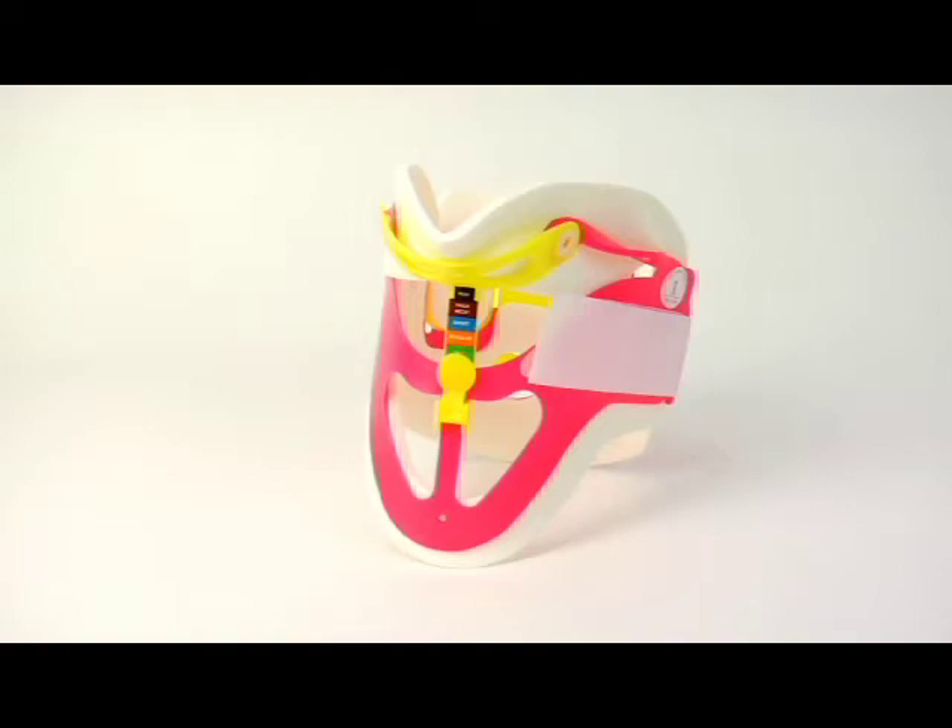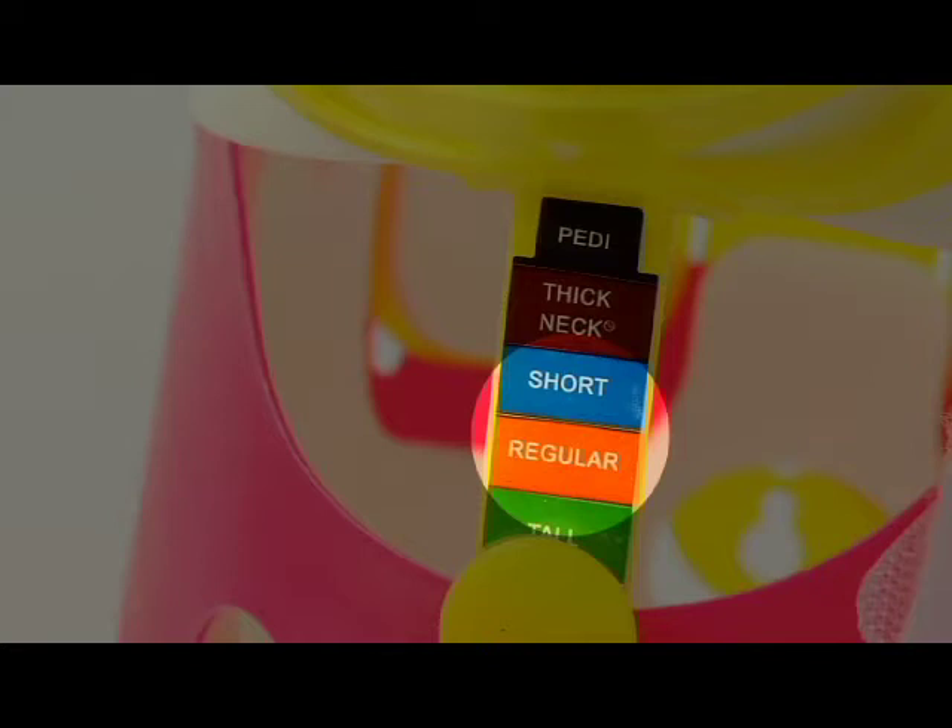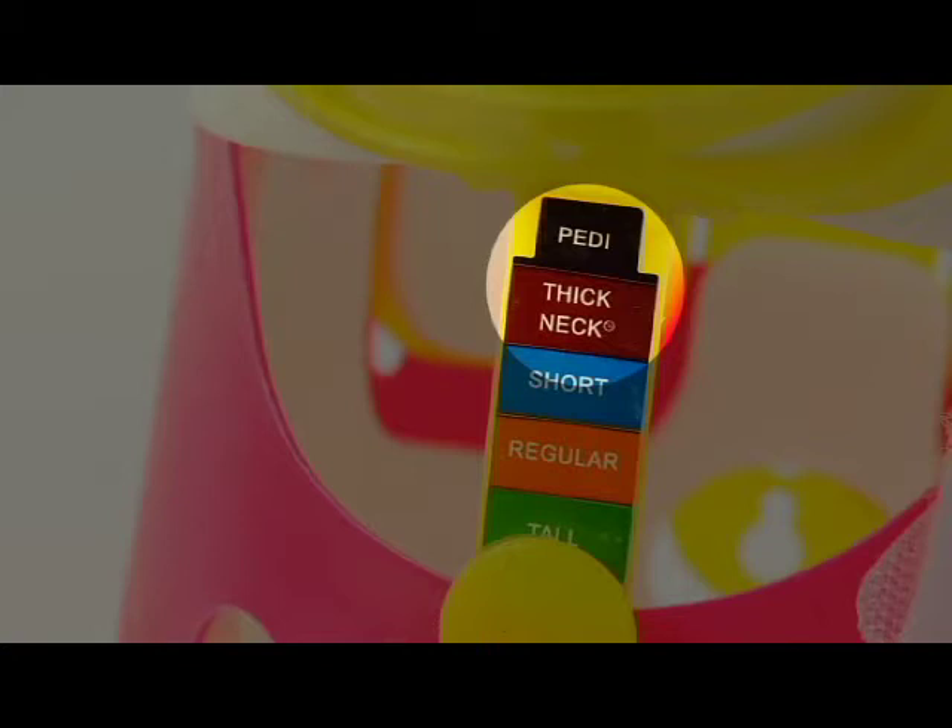The WISLOCK is designed to be sized as it is applied to the patient. There are three size positions. Regular, short, which is the correct position for most adult patients.